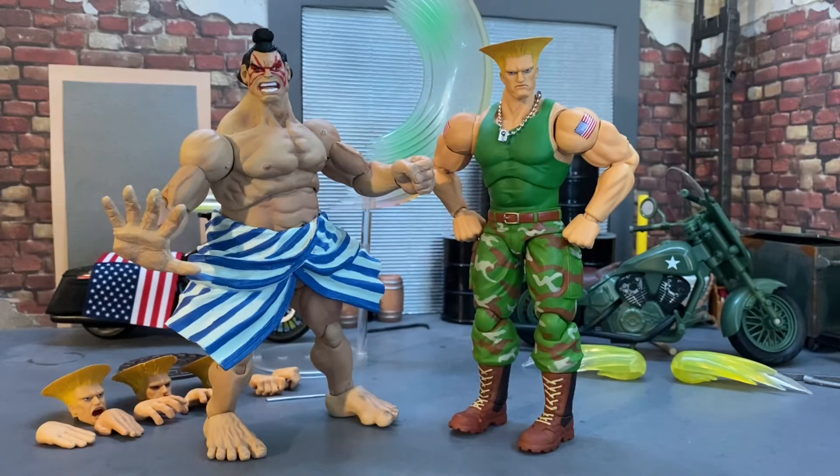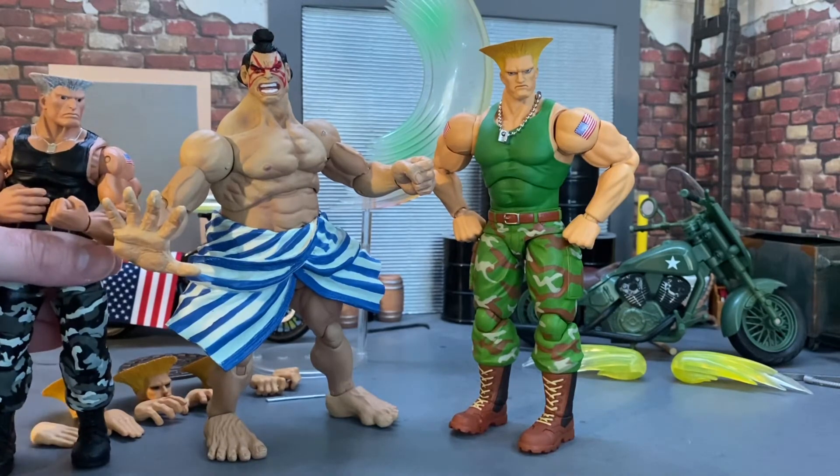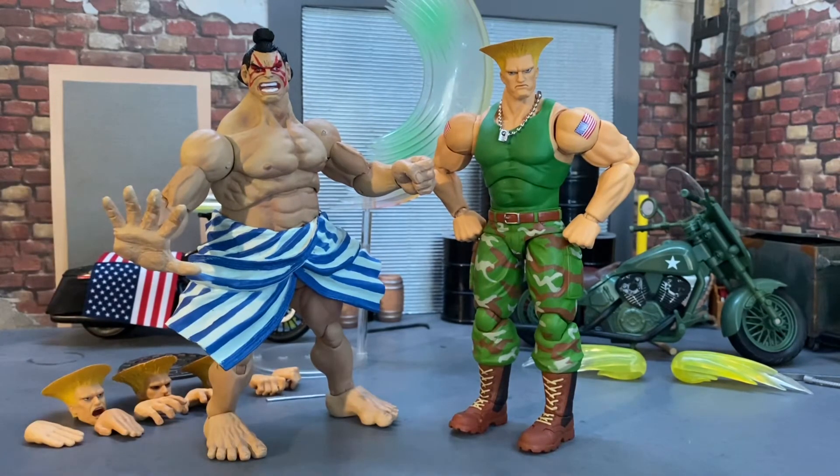Here is Guile next to E. Honda from the NECA line. They're pretty close in size — E. Honda is a larger figure so next to the NECA Guile he's much taller, but in this scale they're about the same height. I've seen the Ryu and Ken in this Storm Collectibles line and of course the Guile, but I haven't seen the others. I'm assuming they make them but I don't know for sure. They still look good together.